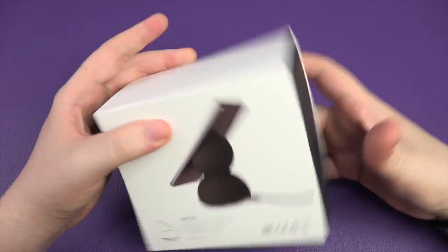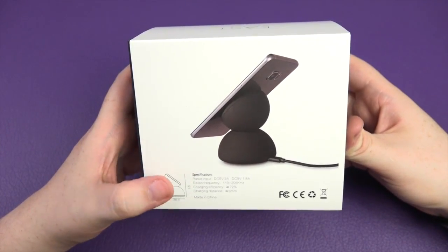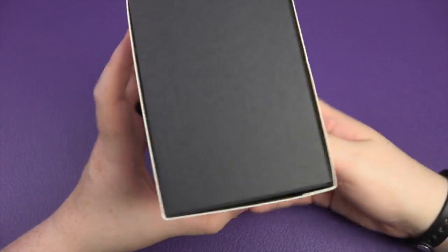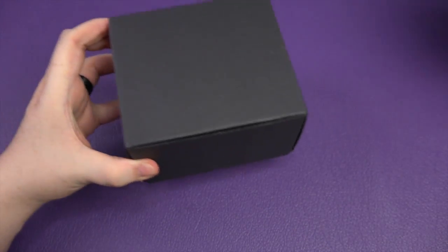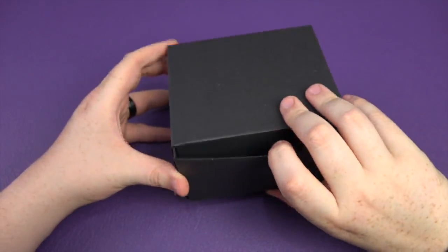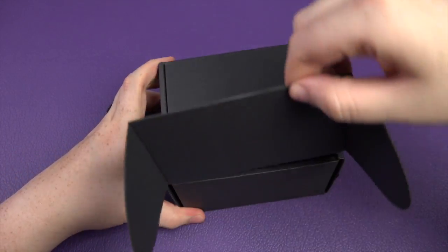On the back of the box it just kind of shows you what it's going to look like. It's got the rated inputs, the outputs, frequencies, etc. Nice little packaging as well, I must say I do like it. Let's pull it out of there — upside down, Sam, because of course it would be.